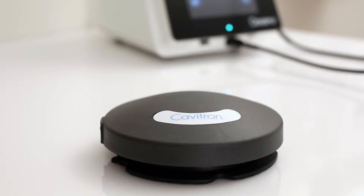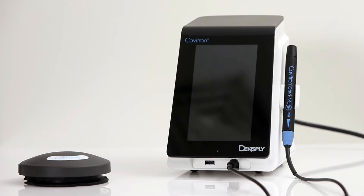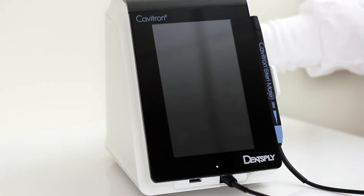Users should maintain a distance of no more than 10 feet between the base unit and tap-on foot pedal during the synchronization process. To synchronize the foot pedal, begin by turning on the main power switch located at the rear of the system to the on position.